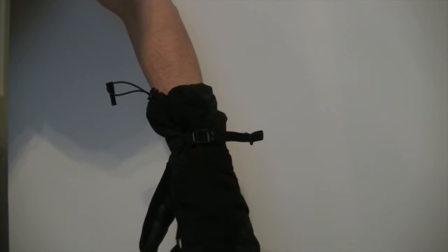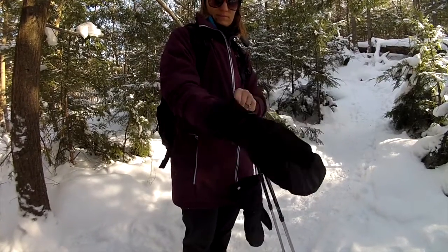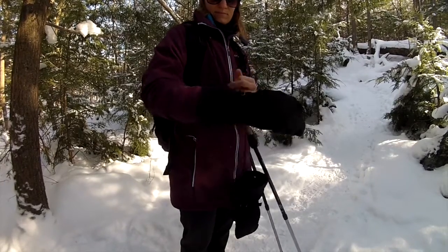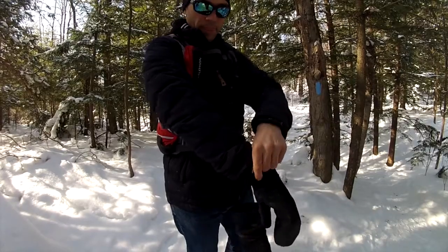On the base of the mitt there is a drawstring to keep the mitt tight to your arm and keep snow out. Although the system is simple to use with the mitt already on one hand, I did find the circumference very small, so you may have to manipulate bulkier jackets into the mitt with the drawstring fully open.